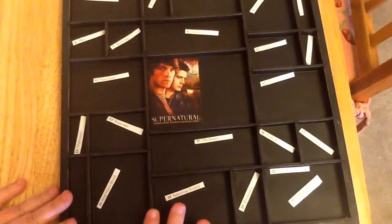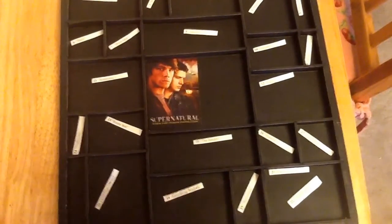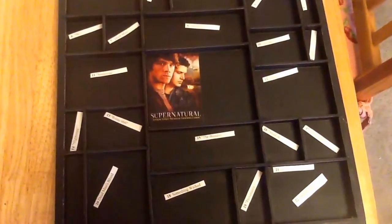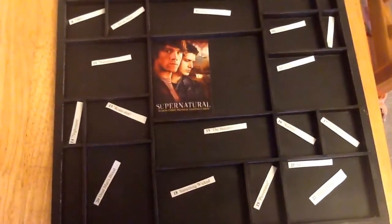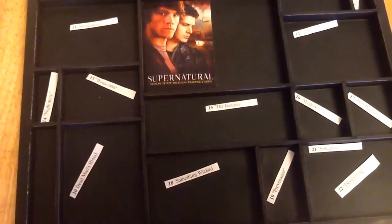I wanted to work on a printer's tray, which is kind of like the Sleepy Hollow Configurations box I made, with a few differences. So I'm going to bring you down a little bit here so you can get a better look at what I'm doing.